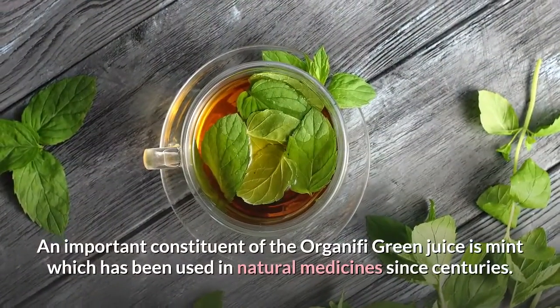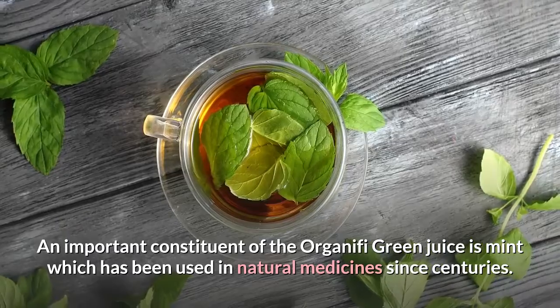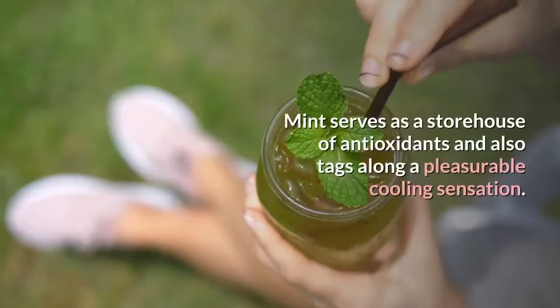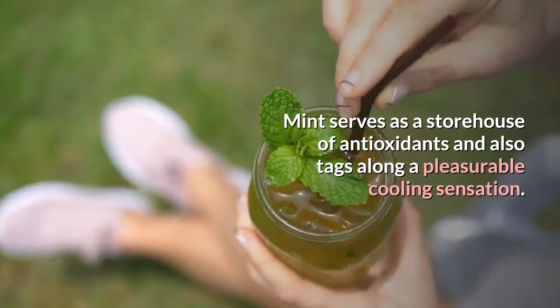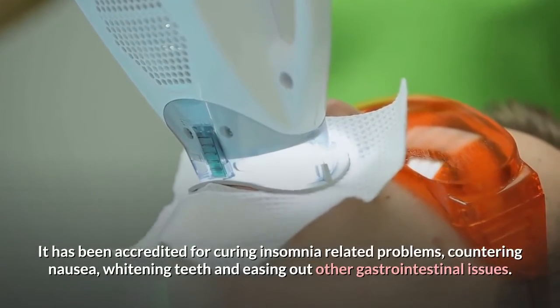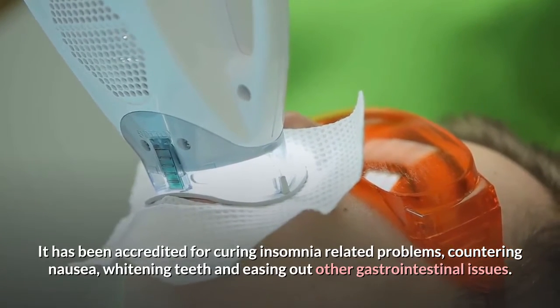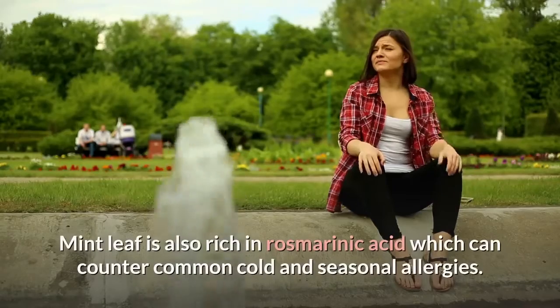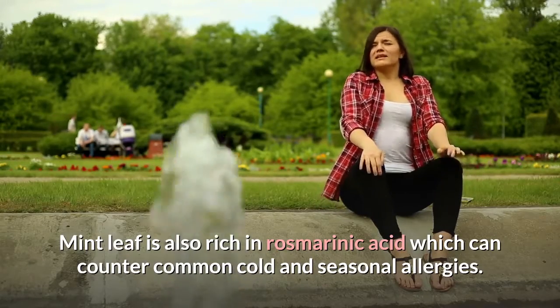An important constituent of the Organifi Green Juice is mint, which has been used in natural medicines for centuries. Mint serves as a storehouse of antioxidants and also brings a pleasurable cooling sensation. It has been credited for curing insomnia-related problems, countering nausea, whitening teeth and easing gastrointestinal issues. Mint leaf is also rich in rosmarinic acid which can counter common cold and seasonal allergies.